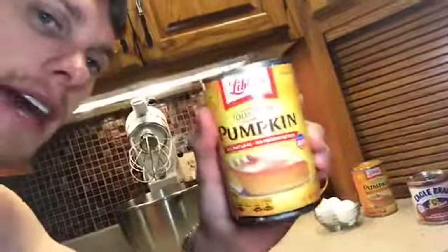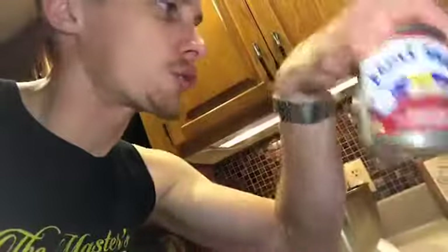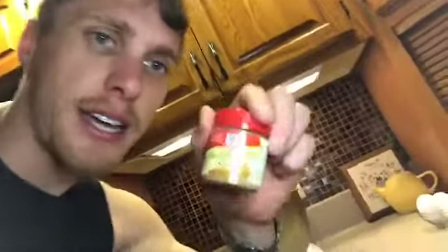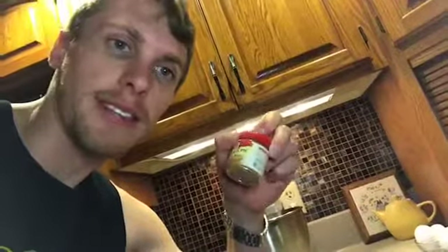The four ingredients you need are: pumpkin puree — pure pumpkin, no other ingredients, not the pumpkin pie filling; one can of sweetened condensed milk, which is the only source of sugar in this recipe; pumpkin pie spice — if you don't have it, you can google it, it's a blend of cinnamon, vanilla, nutmeg, cloves, and similar spices; and four eggs.